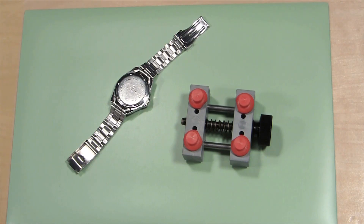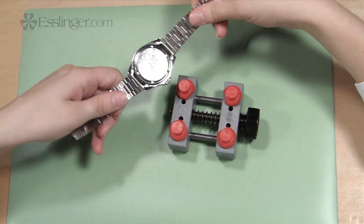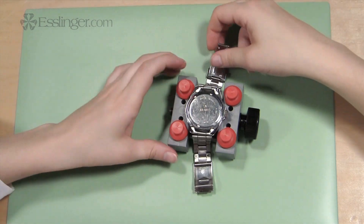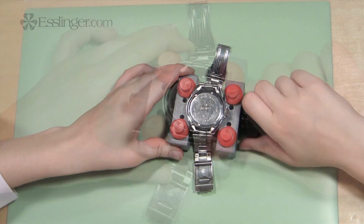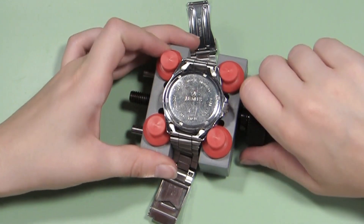Once you have the tools you'll need handy, you'll want to place the watch case in the watch holder to protect it and hold it steady during your work. Open the pins of the holder wider than the size of the watch case. Put the watch in the opening and tighten the holder until it holds the watch case securely.